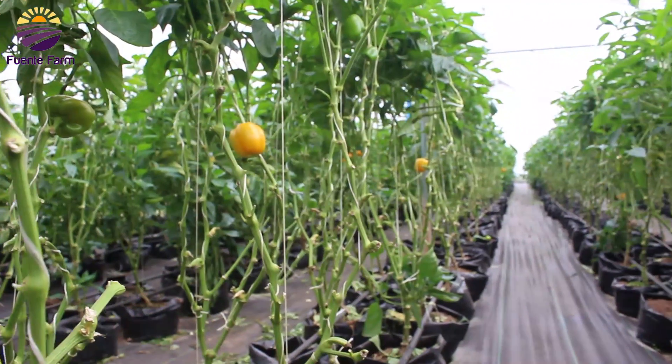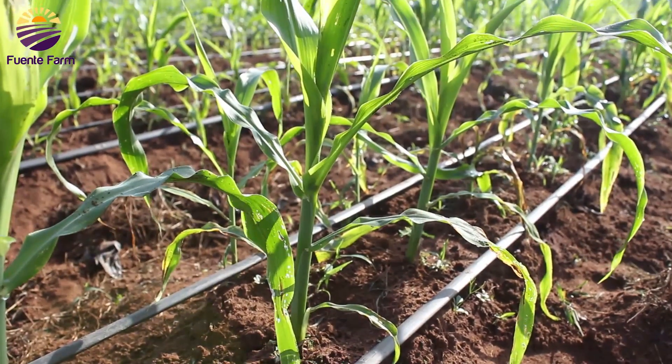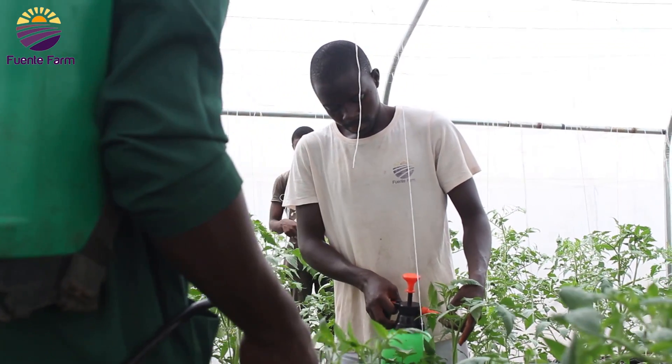Soilless cultivation is a technique in which we grow plants without soil, employing mineral nutrient solutions. We choose soilless cultivation because it gives us higher yield rather than open field cultivation. There are also some specific crops that we cultivate using soilless techniques rather than normal soil cultivation, because those crops need extra care that can only be done in a controlled environment like a greenhouse.